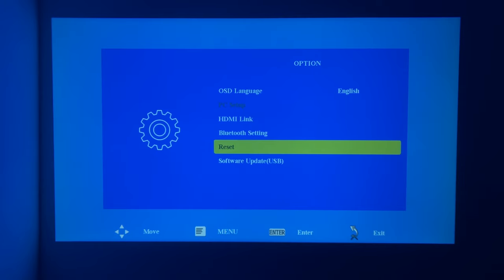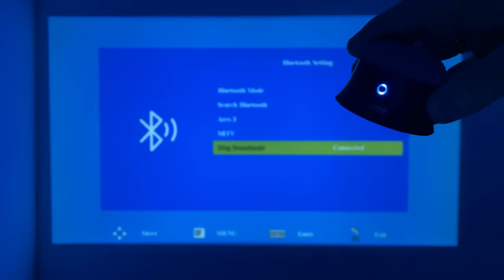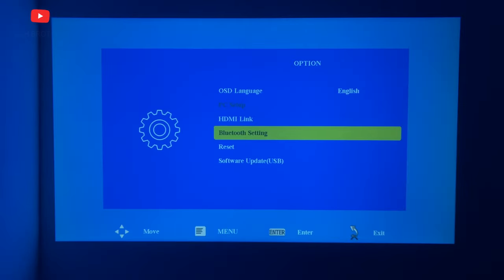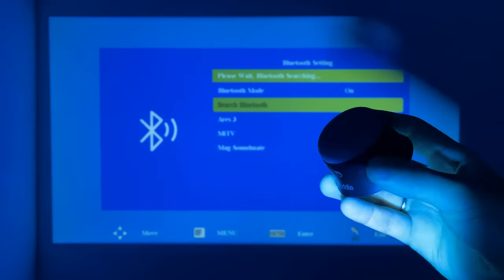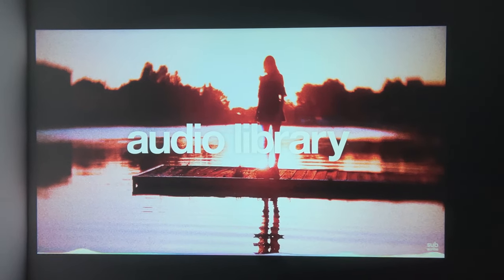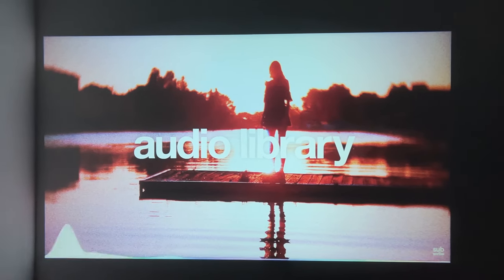The Crowview T6 projector doesn't have Wi-Fi, but it does have Bluetooth support, meaning you can connect headphones or external speakers. To do so, go to settings, then option and Bluetooth settings, turn on Bluetooth, and search for your device. It's good to have this option, but let's also check the quality of the built-in speaker by listening to a few songs.